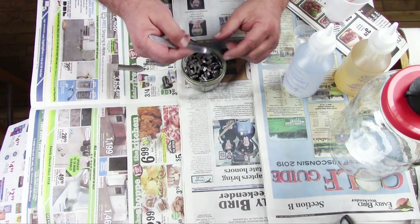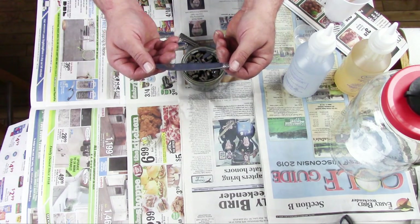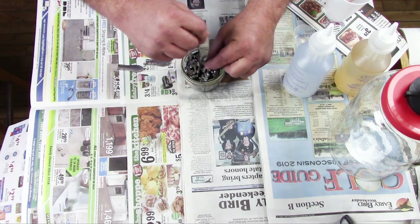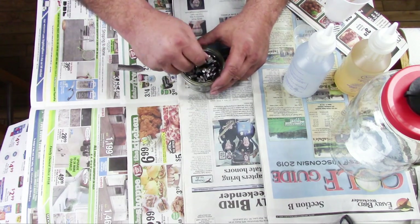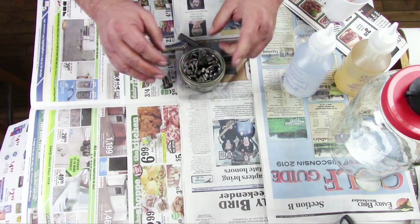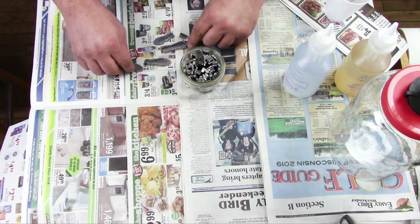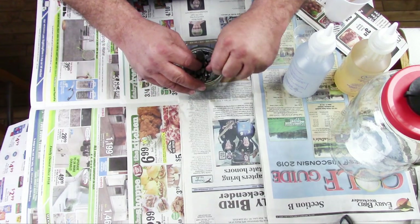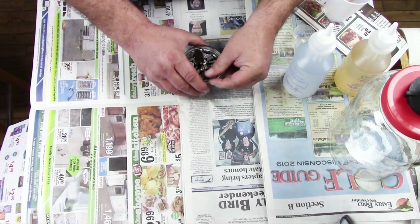Now that I have it mostly full, I left this one to use the blade part of the knife. I'm going to put that in the middle and get that wedged in good. For the time being I'm just going to leave it long, and once this cures out I'll do a little bit of bending and shaping to that so that I can make a little hook or something that I can grab a hold of.